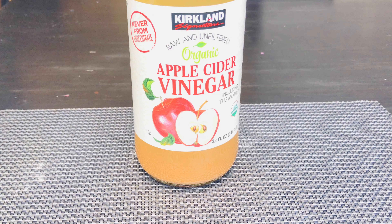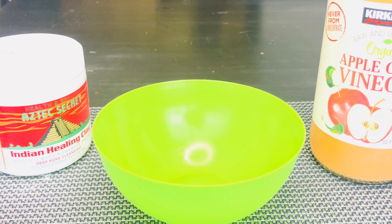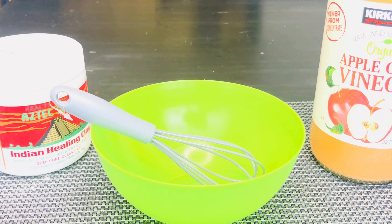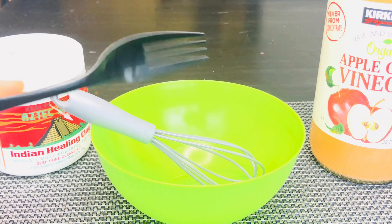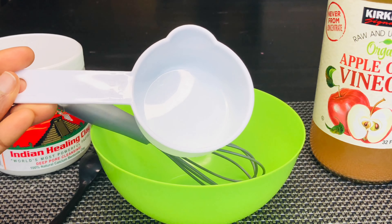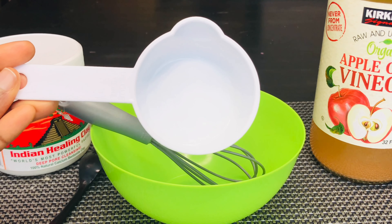The directions say I could use apple cider vinegar and/or water, so I'm using the apple cider vinegar. Bentonite clay is alkaline and apple cider vinegar is acidic, so the apple cider vinegar is expected to balance the pH. Bentonite clay absorbs metals, which makes it less effective after it does so — hence it shouldn't be prepared or stored using metallic spoons or containers. It's best to use plastic or wood.